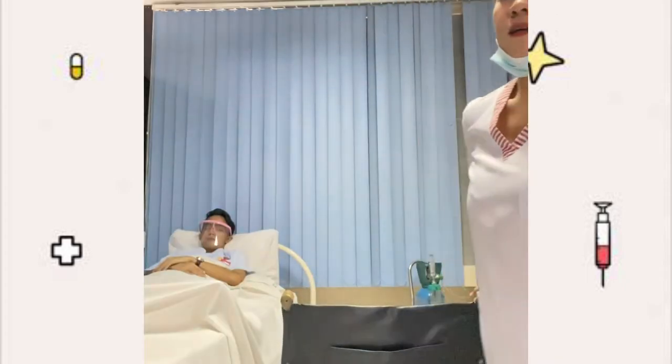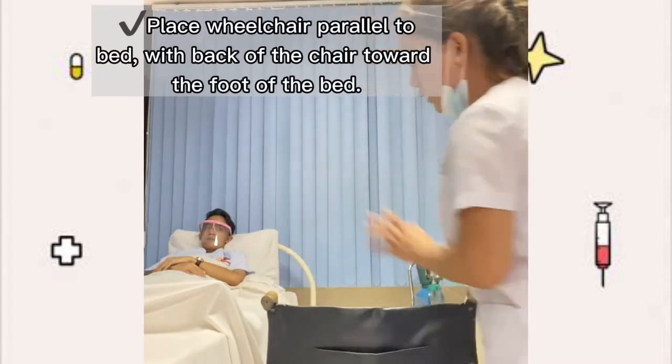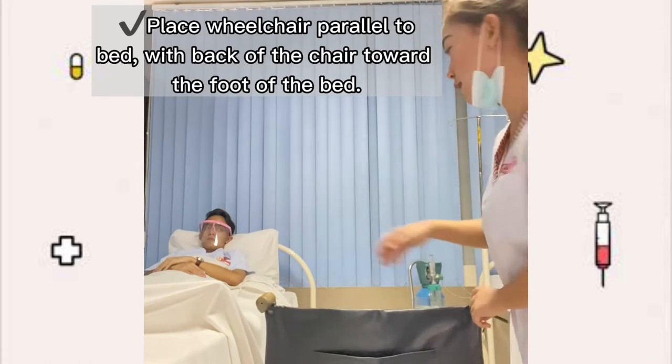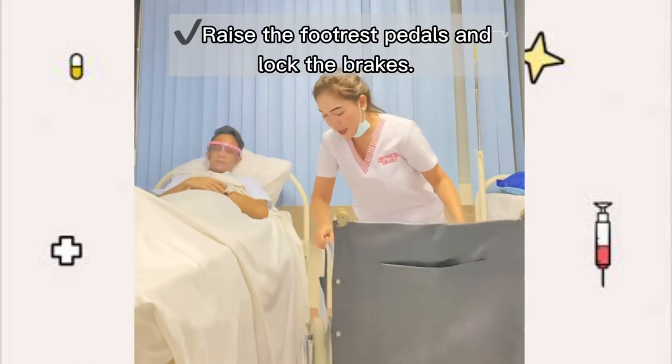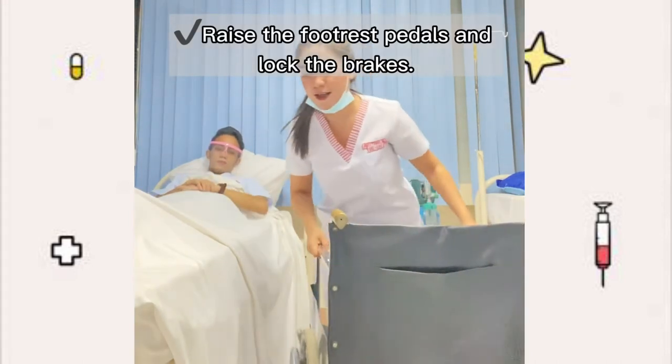After explaining the procedure to the patient, make sure to place the wheelchair parallel to the bed with the back of the chair toward the foot of the bed. Make sure to raise the footrest pedals and most importantly, lock the brakes.